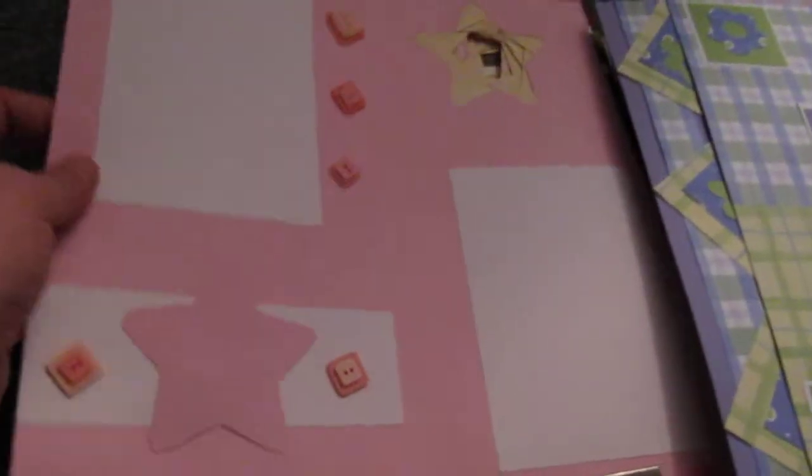This two-page spread has lavenders and green, it's pretty. Another two-page spread — it's a pink. I'm getting tired, this is a lot of work. I put that together in a class and there's two pieces to it. Very fun, lots of work.